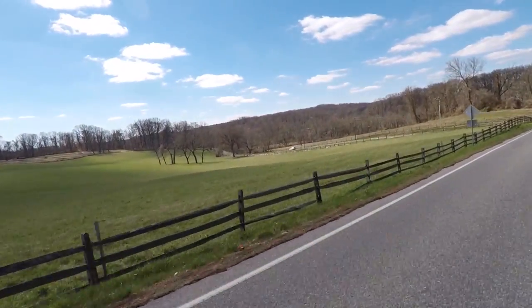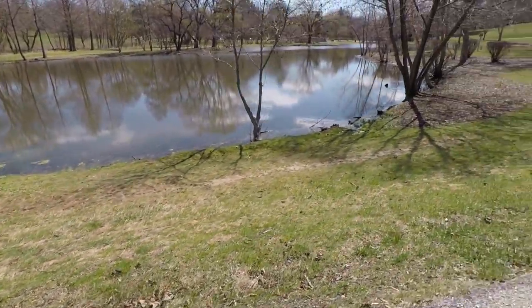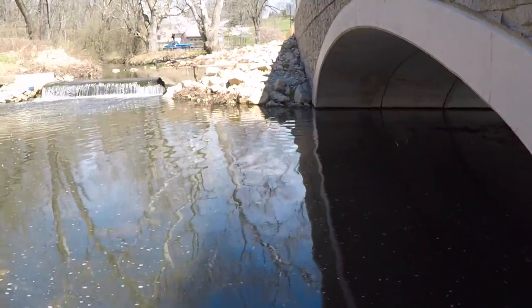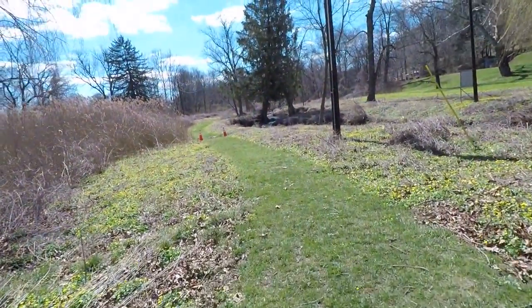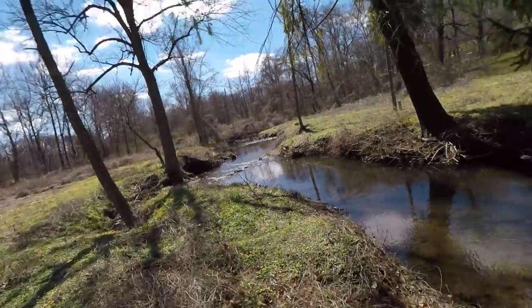Alright guys, we are on our way to the trout fishing capital of Delaware County. Alright, we're going to get ourselves a big Pennsylvania trout. We just got to the hole — it ain't much to this place, it's just a little stream here.